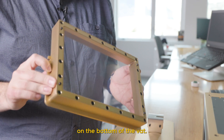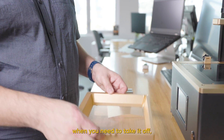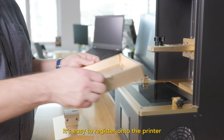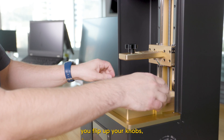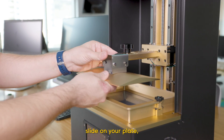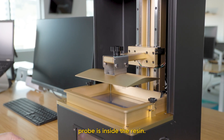We also have feet on the bottom of our vat that keep it from touching the table surface when you need to take it off and keep it from getting dirty. It's easy to register onto the printer — it slides into place, you flip up your knobs, lock them into place, slide on your build plate, tighten the knob, and make sure your resin temperature probe is inside the resin.